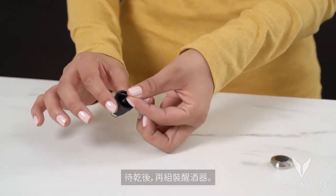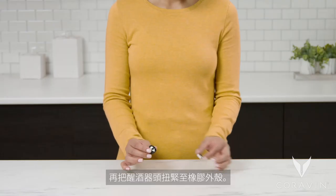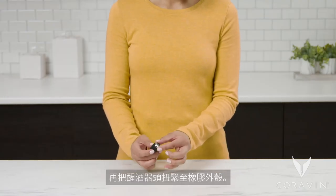Once dried, put the aerator back together. Place the screen in the rubber housing. Then, screw the aerator head tightly into the rubber housing.